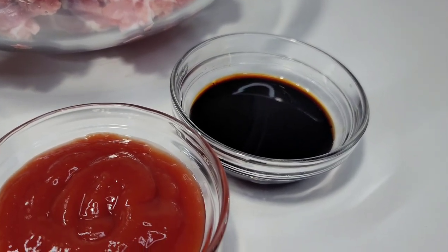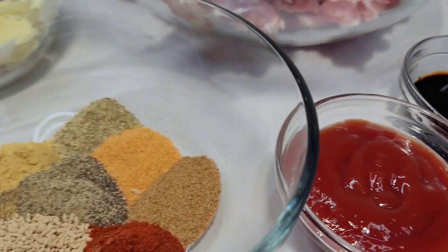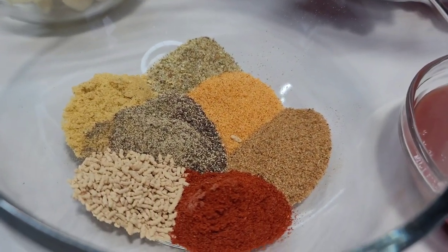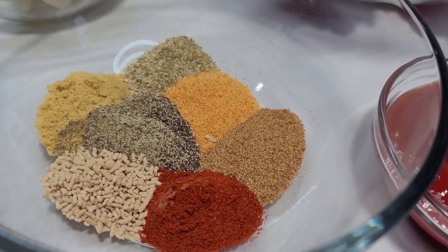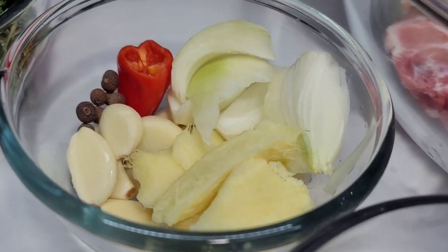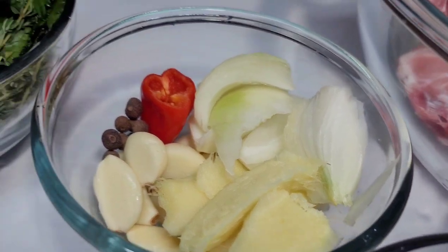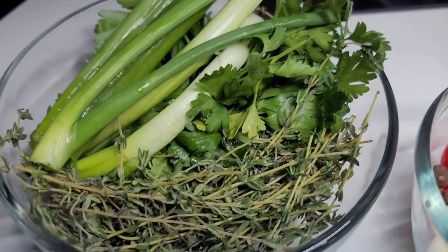I have some brown braising sauce — you can use browning if you like — and I have some ketchup. For the seasonings, I have mushroom seasoning, oxtail seasoning, paprika, black pepper, bouillon, complete seasoning, and seasoned salt. For aromatics, I have garlic, onions, ginger, peppers, and I'll be using some pimento berries.